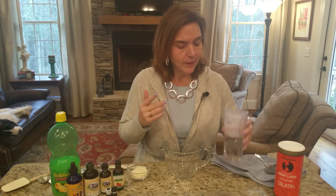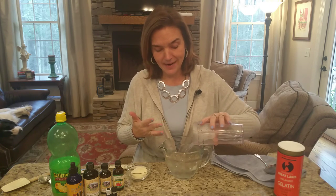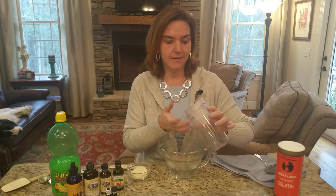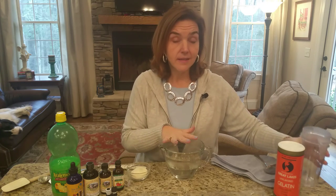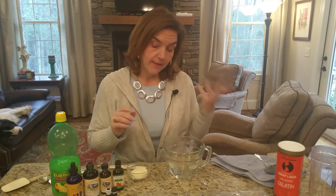What I'm starting with is 12 ounces of hot water — it's probably more like warm water by now, and it shows about a cup, so my Keurig may have been off a bit. So it's a cup of really warm water, and we're going to decide what flavor we want to use.